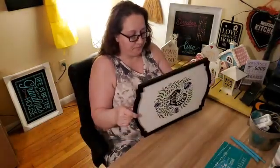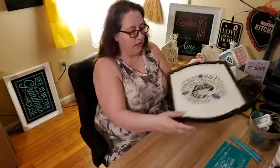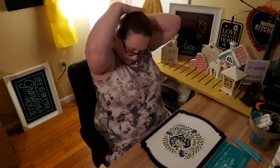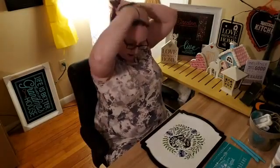I grabbed out my Odette board. I'm just going to clean it off from one of the box transfers that I have, and pull my hair out of the way.